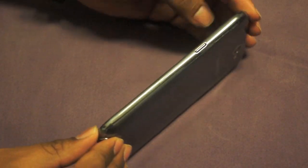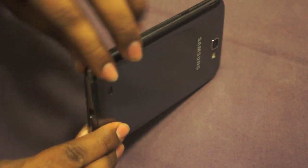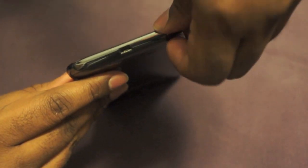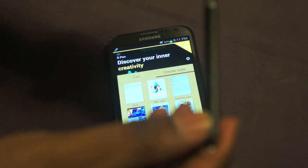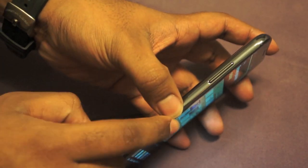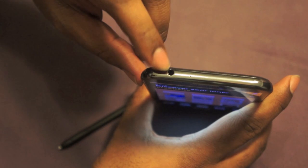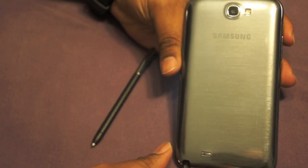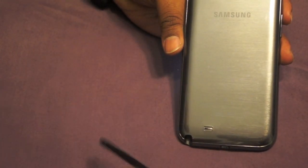On the side of the device you'll notice you pretty much just get the stylus slot. Rolling over to the bottom, you'll see your charging port, your noise cancellation mic, and the stylus itself. You can pull that out and see it's a beautiful stylus — it actually has an option button built into the side so you can set up a lot of different options. The other side has the volume rocker up and down. The top has the 3.5mm headphone jack and another noise cancellation mic. On the rear of the device there's an 8-megapixel camera with an LED flash, a physical speaker on the bottom, and the slot to store your stylus.